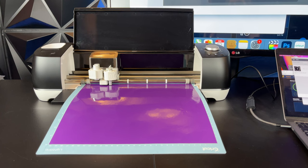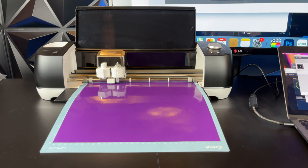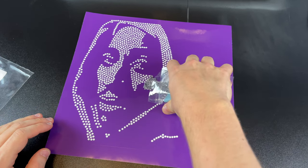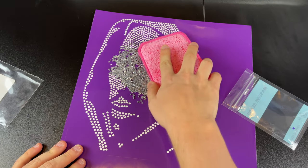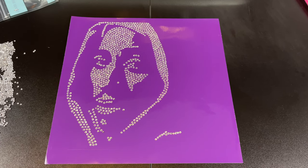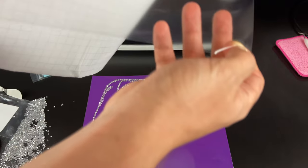Instead of using HTV vinyl, we'll be using regular adhesive vinyl. The Cricut machine will start cutting out the little holes, and after this we weed them. We then pour our rhinestones onto the paper template and use a special rhinestone brush to place the rhinestones. The brush flips the rhinestones into the correct position, and we remove any excess rhinestones.